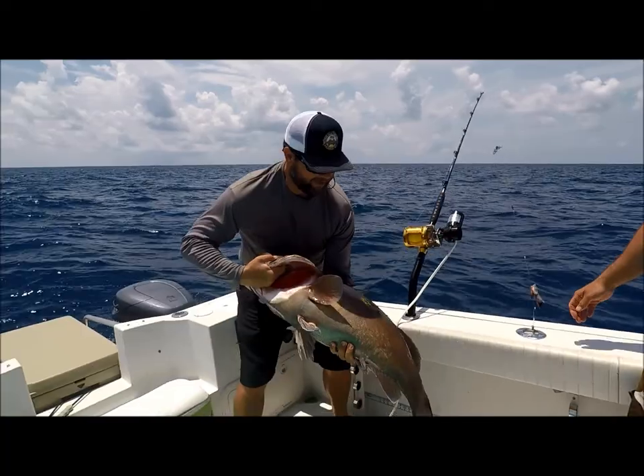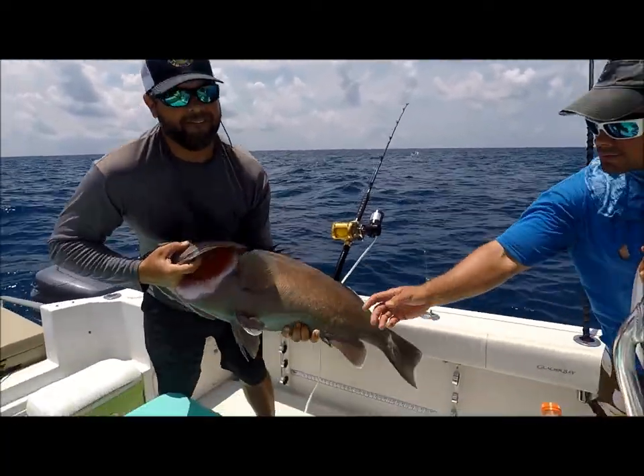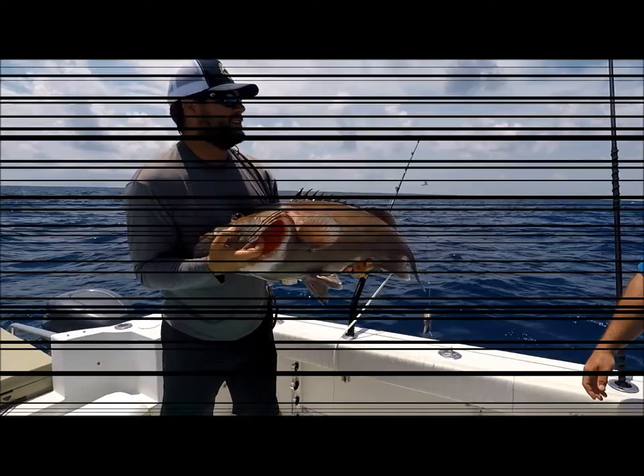Hold him out there, man. Turn him up. He's got some parasites on him. I don't know what some things are. Hold on — no! The figure is right in this, I don't want to know.